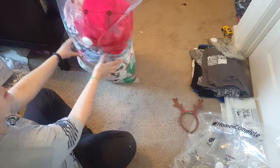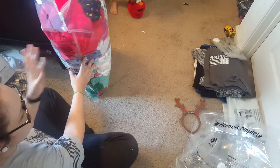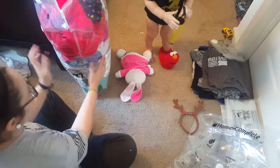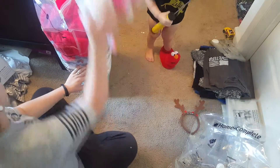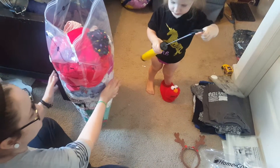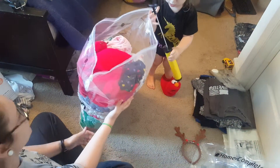This is all my daughter's newborn and first outfits that we wanted to keep. They used to be just in a box and we decided to actually get organized — hence the state of the room when I'm taking this video.